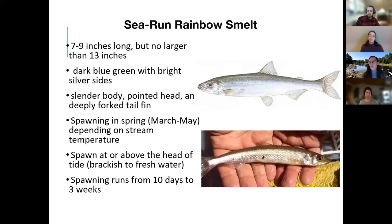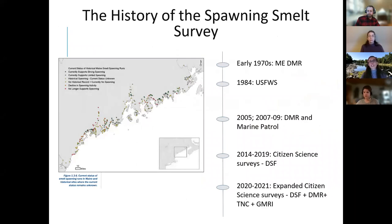These fish spawn either at or above the head of tide in brackish or freshwater, and the spawning run can last from 10 days to about three weeks. A spring spawning smelt survey has quite a long history — it started in the early 1970s with efforts by the Department of Marine Resources. In 2014 a citizen science effort was launched, spearheaded by Downey Salmon Federation in collaboration with DMR. In 2020 we launched an expanded citizen science survey — a collaboration between DSF, DMR, TNC, and GMRI — and that's what we're here to talk about tonight.